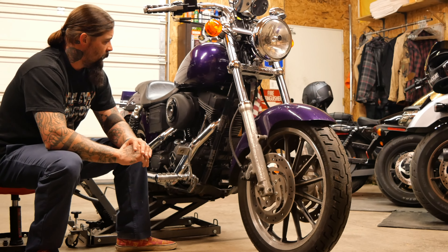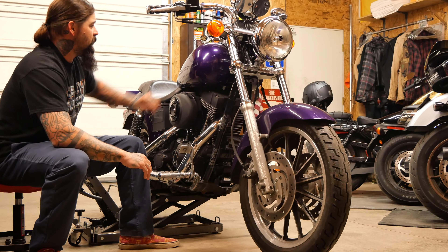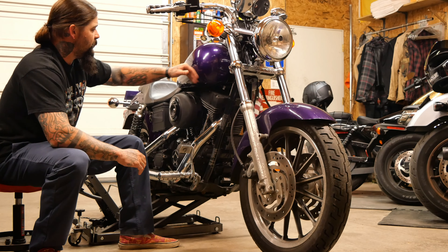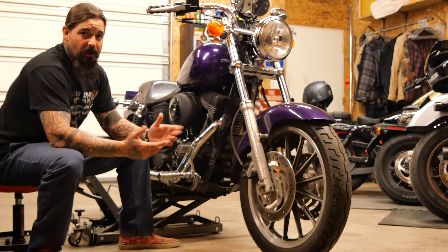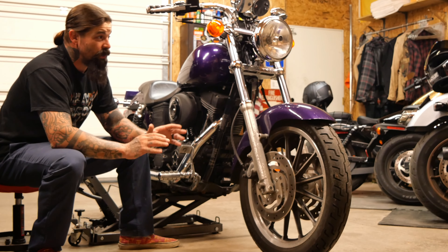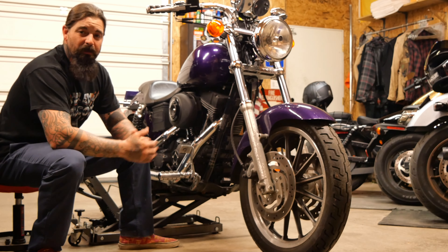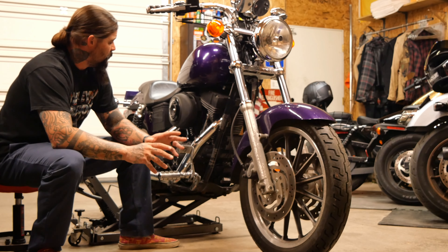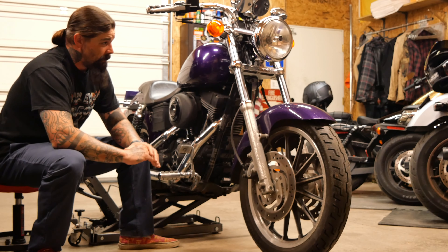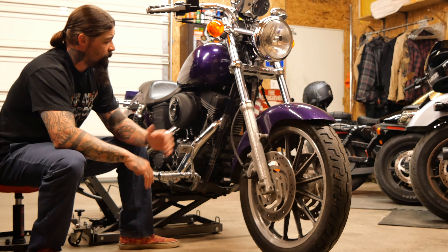I want to start taking this bike out and actually learning on it and having some fun. I've got the 2020 Low Rider S but I don't really want to stunt ride that bike because I have too much money into it — I know people are going to make fun of me, that's cool. That bike is my daily cruiser; this is going to be a project.